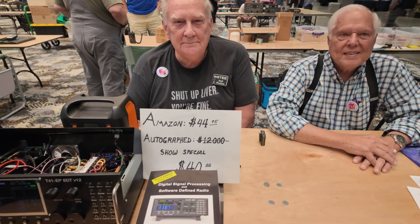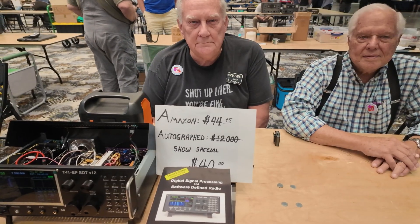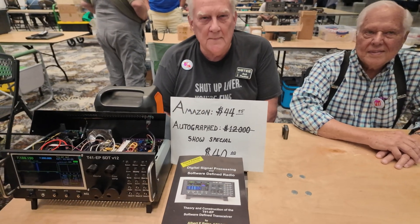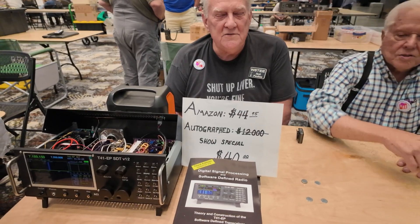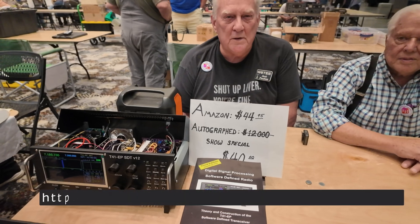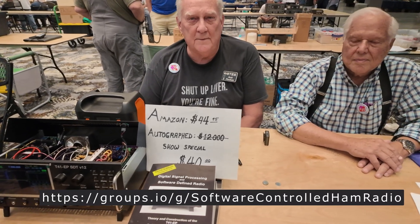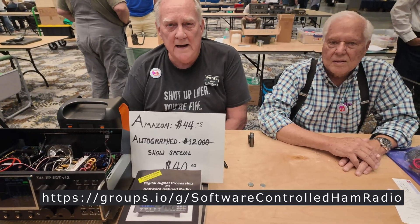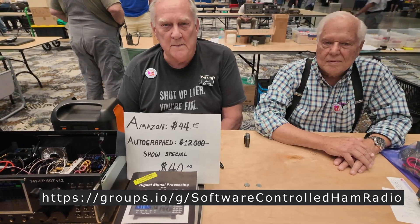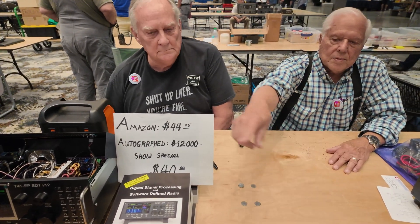In short, if you like to homebrew, you like to build your own things, you like to tinker with electronics and you like radios, this is a honeypot of what you would want to experiment with. Check us out at softwaredefinedhamradio.io. If you type in softwaredefinedhamradio, our group comes up. We have about 3,200 members now. You can see some of the specs and things on the board there in front.